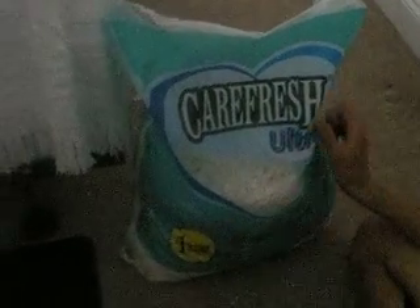I use Carefresh Ultra. It is ultra soft and comfy, outstanding odor control, lasts twice as long as wood shavings, and is safe for pets and families. I can say that it does outlast wood shavings for sugar gliders.